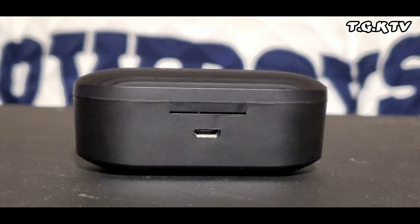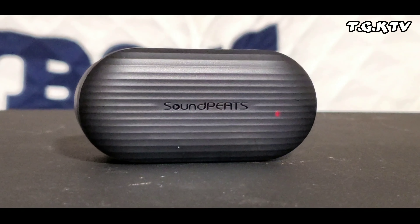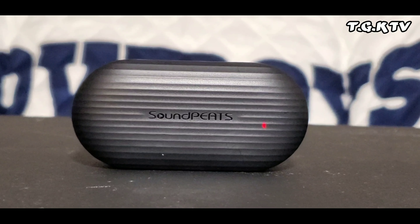To end a phone call you just hit the right button. It looks like they both have the same functionalities when it comes to playing music or ending a call. So this thing comes just like any other AirPod — this is the charging case. For 23 bucks, this is pretty much a steal. I can see myself using this every day. It has a little red light while it's charging so you can tell it's charging.